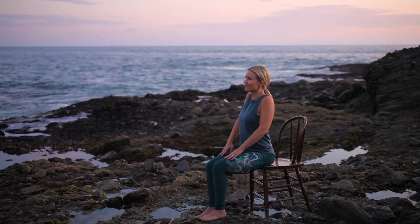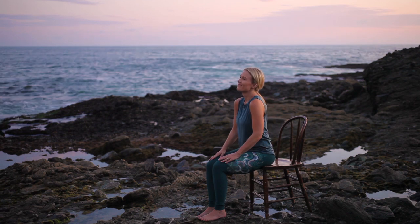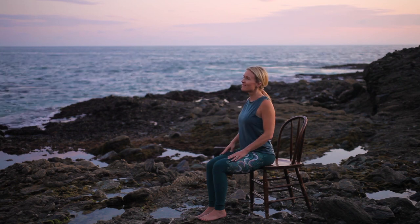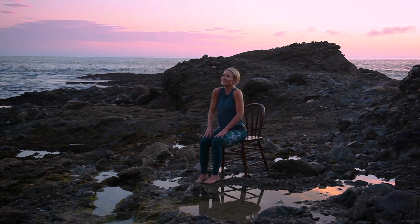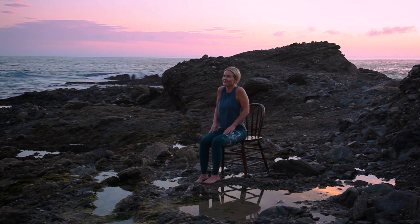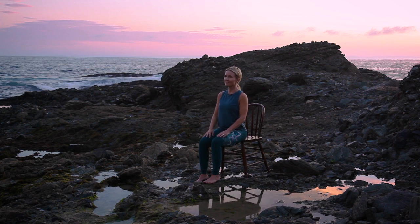Beginning with shoulder rolls, lift your shoulders up, back, down, and around, refining this movement by relaxing the muscles at the base of your neck. Continue sitting tall as you switch directions — lift your shoulders up, forward, down, and around. Release.